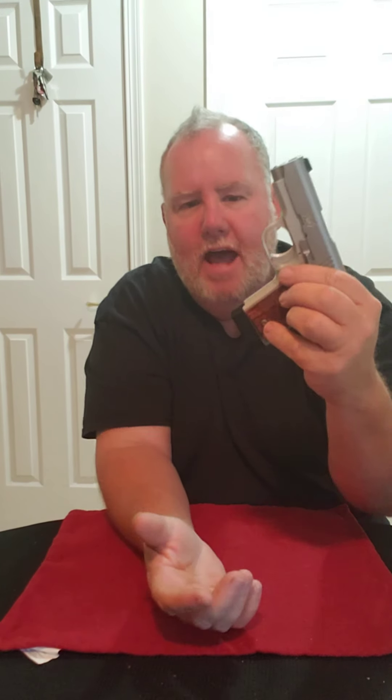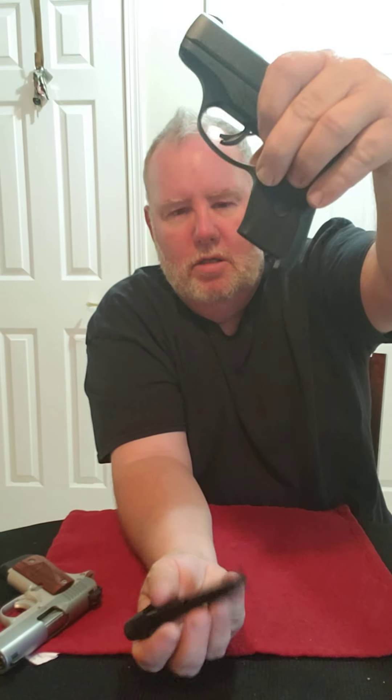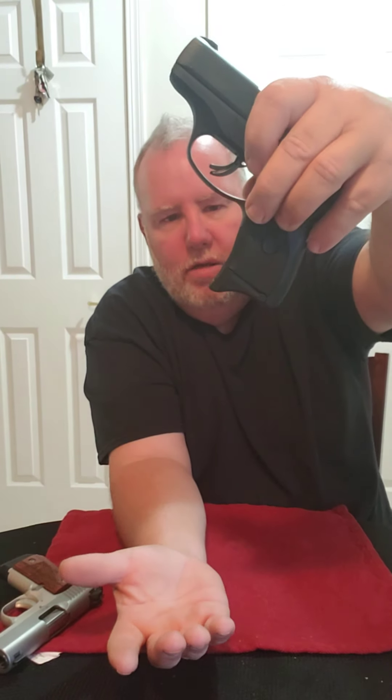Overall I give this Kimber high marks. It has a fantastic magazine release — it's like a 1911 mag release. One thing I look for in a carry gun for CCW and self-defense is: does the mag drop out of the gun, or do I have to reach up and pull it out? If I have to do a tactical mag change — gun's empty, drop it, slap a new one in — that saves me time on my reload. That's a big plus. The Ruger also does a good job at that, which is one of the reasons I carry it so much.